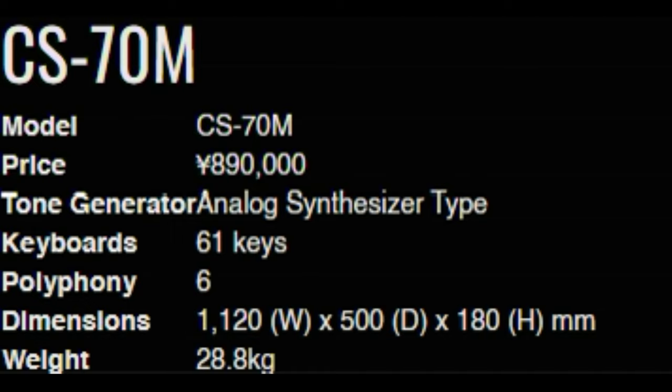Interestingly, the CS70M is made from almost the same parts as the CS80 under the hood — the oscillators, filter, and amplifiers are almost identical, and most of the time you can actually swap parts in and out of a CS80 and CS70. The only major difference is the CS70M's oscillators were improved to allow the autotune function. In Japan, the CS70M went for 890,000 yen, and in the UK for 3,800 pounds, which would have been about $16,000 in today's money — roughly half the price of a CS80.